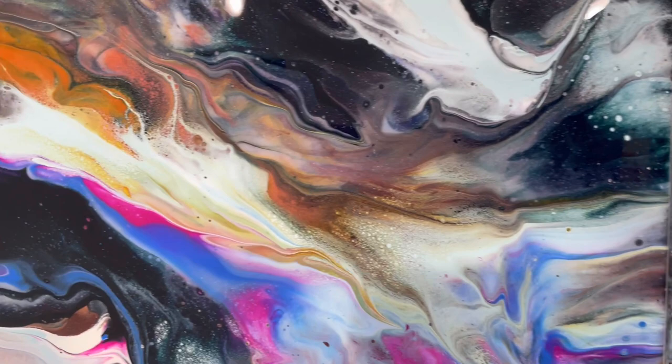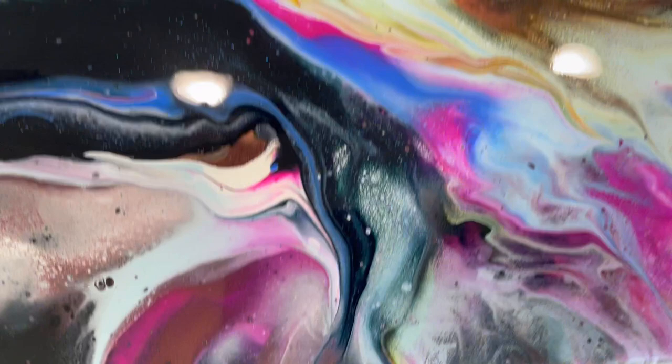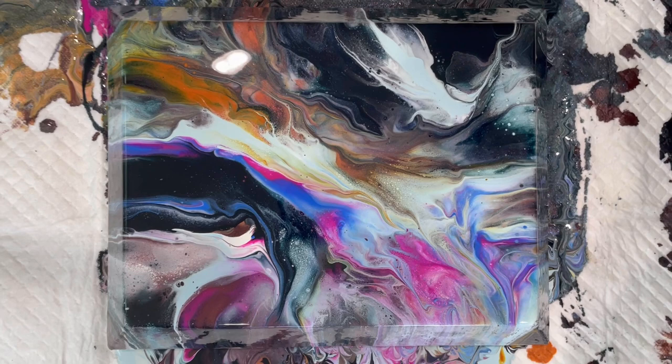I think they work really well when you have a painting where a lot of paint is going to go over the side and make a really pretty composition just on the side of it. So there it is, the wet results.